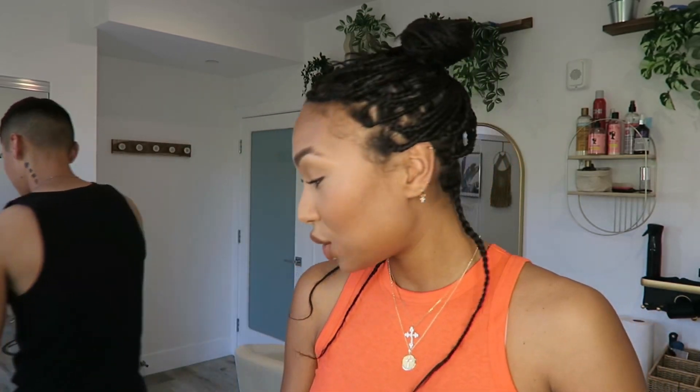What I'm going to love about this hairstyle is that it's super boho. It's going to be super boho.